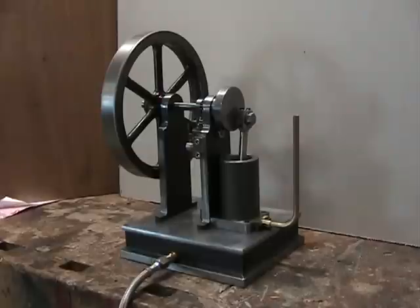This is my latest engine, nearly completed — at least it's at the point of running. It's a compressed air powered version of an early hit-and-miss engine. It has a one inch stroke and a one and a half inch bore. It's an inverted model, which means the cylinder is on the bottom and the crankshaft and flywheel are on top.